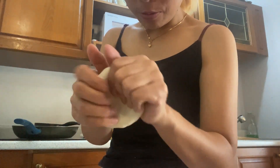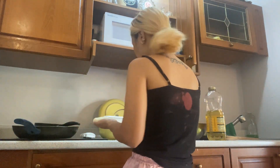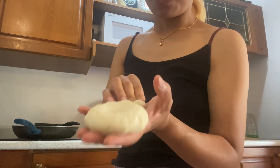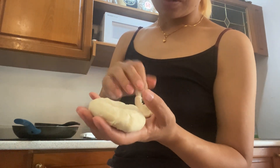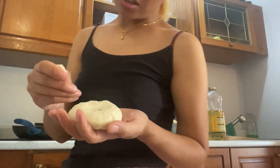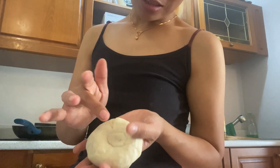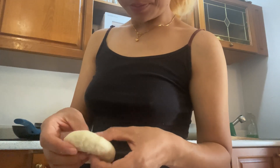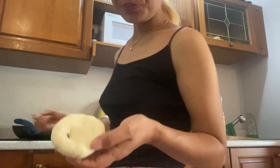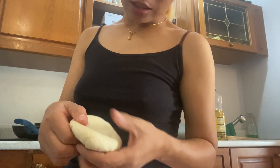Is this the right way to do aloo paratha? Oh, see again it came out. This is the worst — I have to cover it up with this one. The hole is difficult to cover up, so I have to cover it up. So let's see, it's nice now.